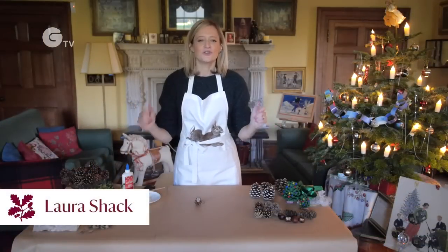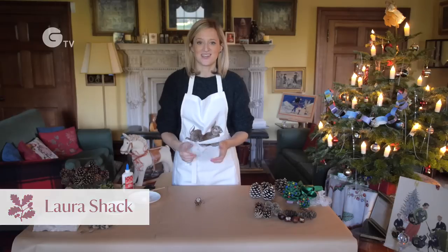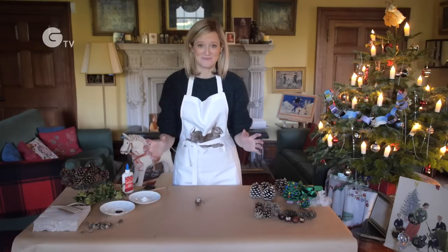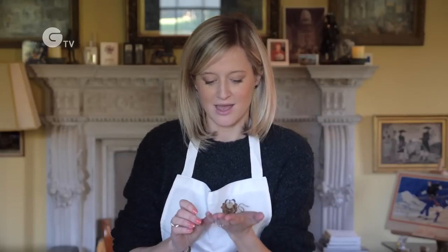I'm here at Grey's Court to show you what you can do with those lovely pinecones that you foraged on your winter walks. While they make great Christmas decorations, today I'm going to show you how to make this little fellow — a pinecone mouse.